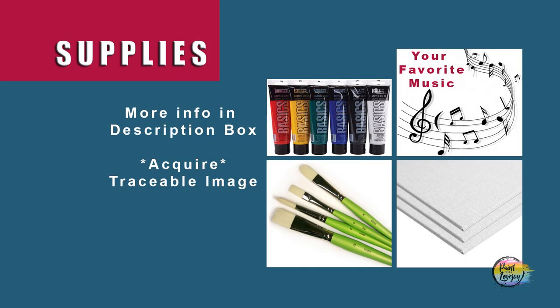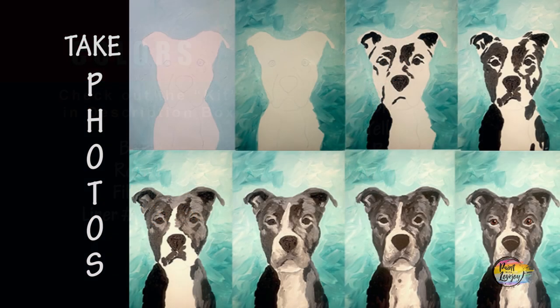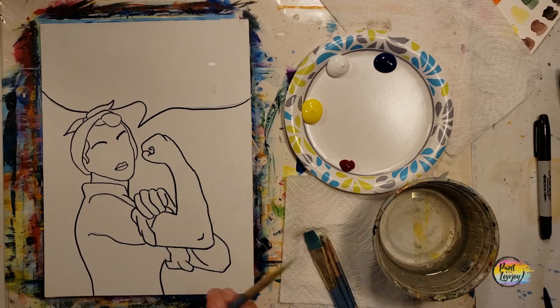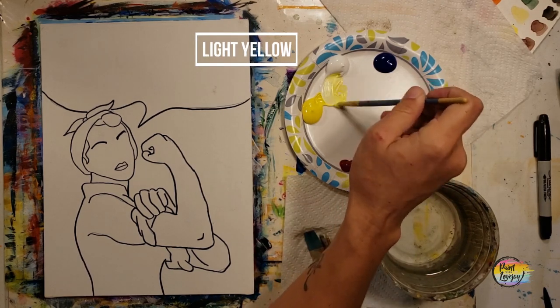This could be another fun painting, so grab your supplies, transfer your traceable to your surface, and as always make sure you take your progress photos. What you'll see on my screen is I went over my traceable lines with a black Sharpie marker. For those of you at home drawing what you see, if you're using the traceable you do not have to do the Sharpie markers.